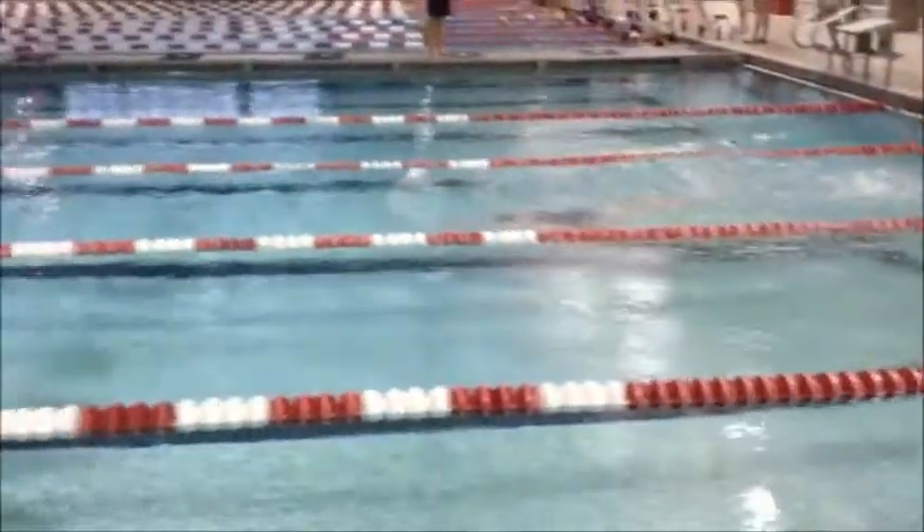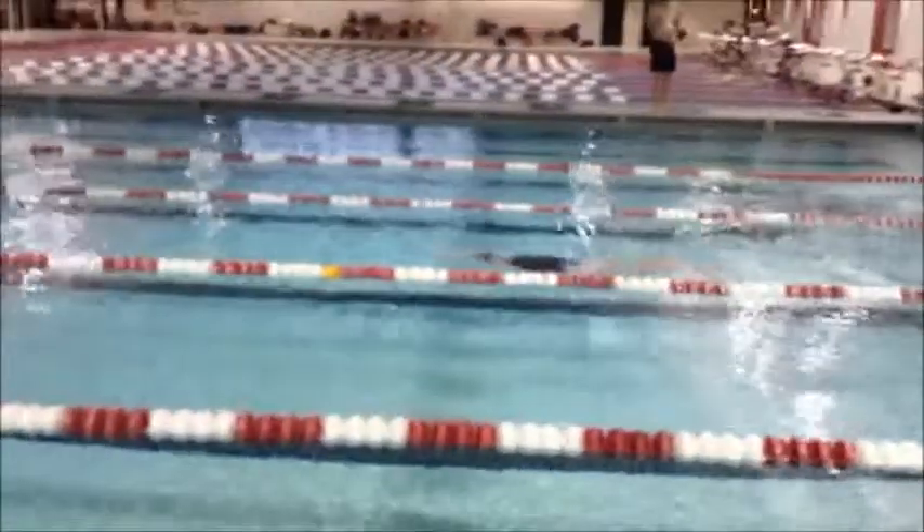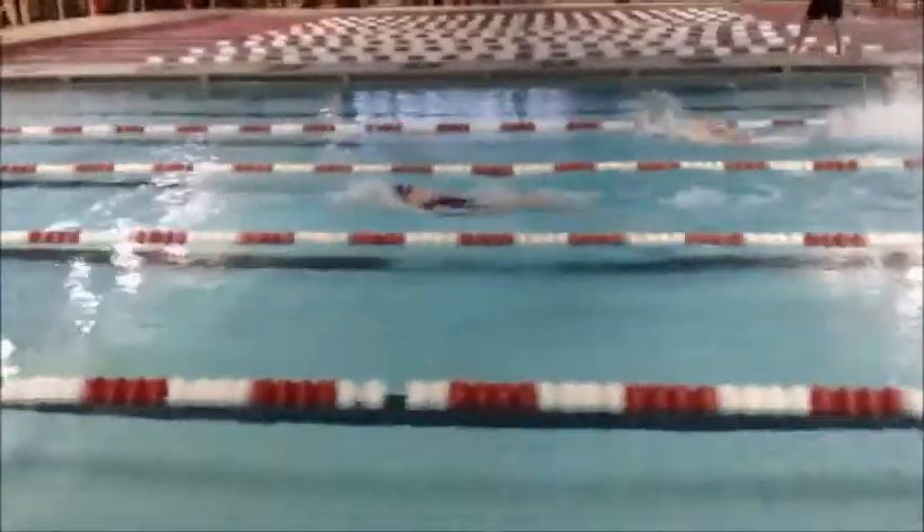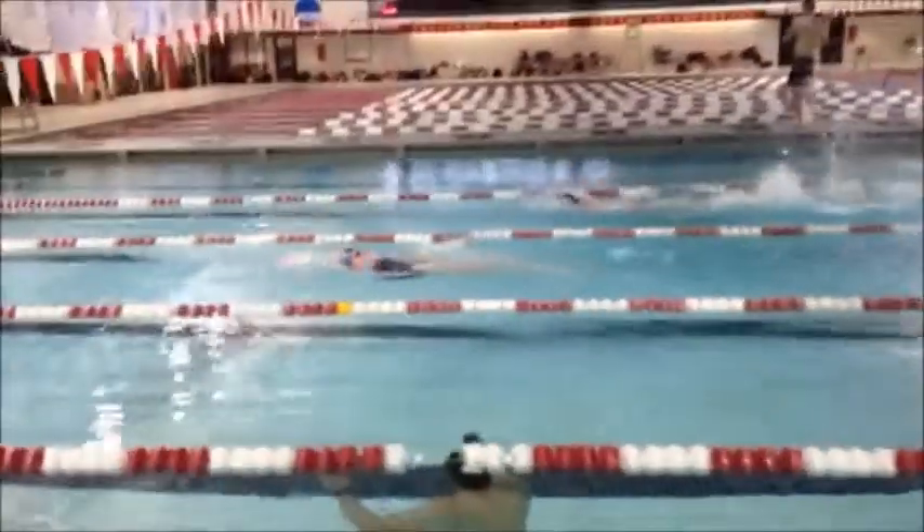Here's Jenna's backstroke. Good dolphins off the wall there, and as you come up you did a great straight arm recovery.